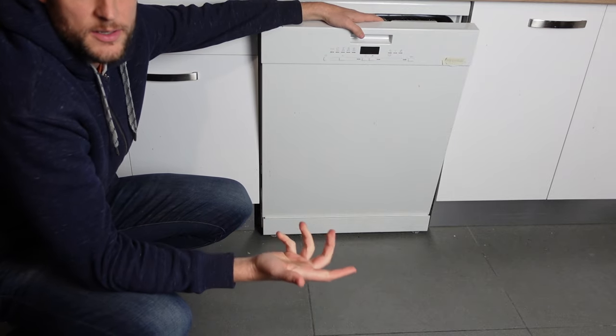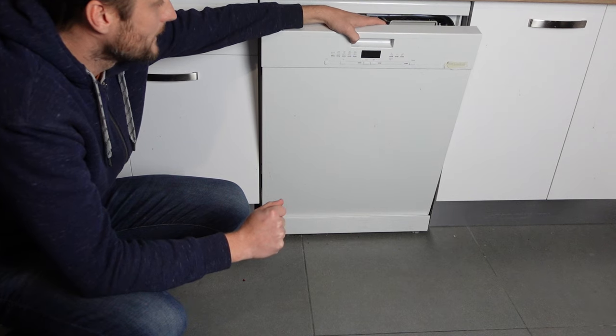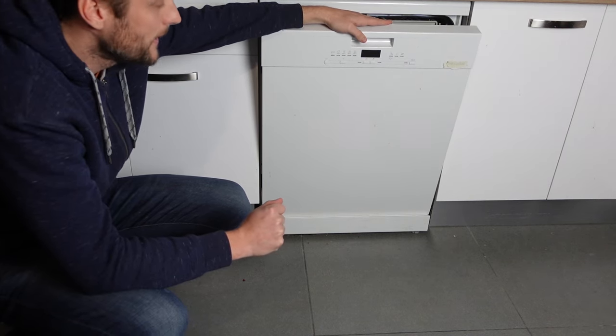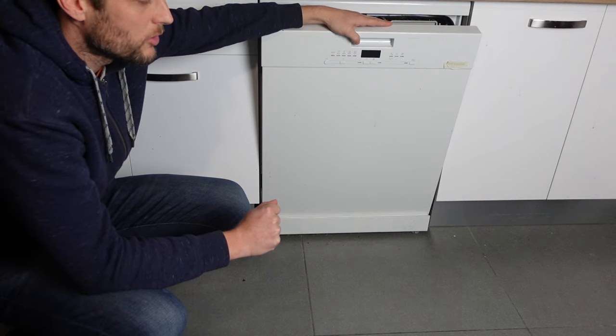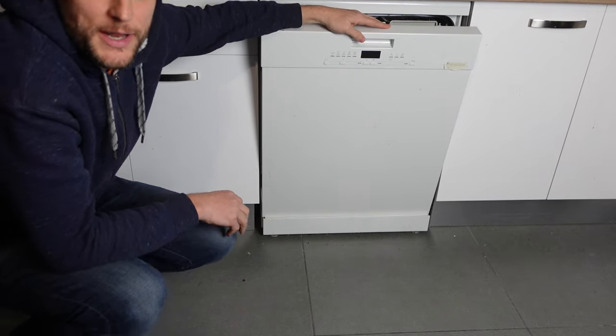If it does come back, the next thing to do is to contact Bosch customer support and see what they can offer you in terms of warranty or anything like that, or call a technician to come look at it. Hopefully that hard reset will get everything back in working order for you. Thanks a lot for watching, have a great day.